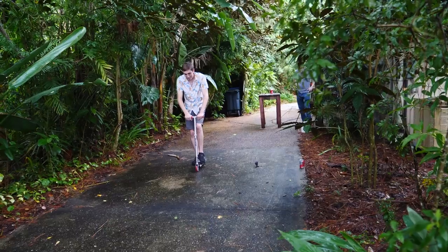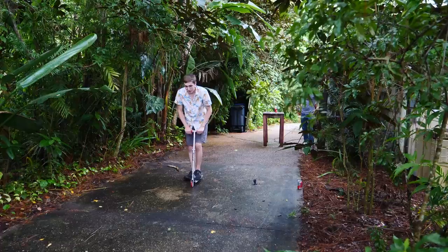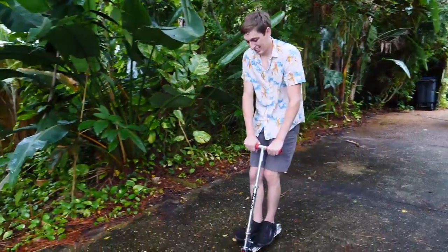It's probably going to break as soon as I step on it. Be light like a feather. So far, so good. It hasn't broken yet.